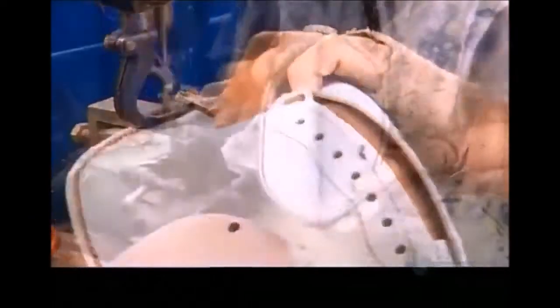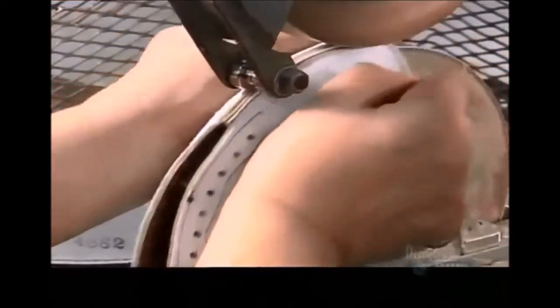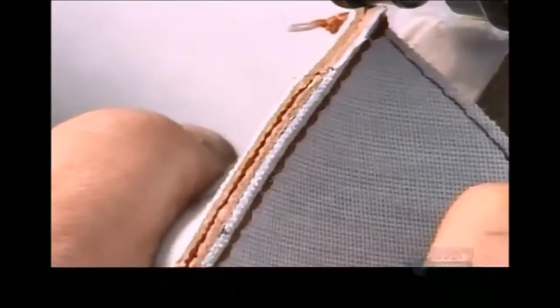This is also where they'll insert the bladder. It's important to flatten the four seams — a worker places each one on a wheel as a roller passes over the top. This keeps the ball from being bumpy when they stretch the skin over the bladder.